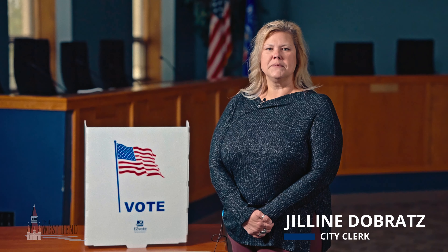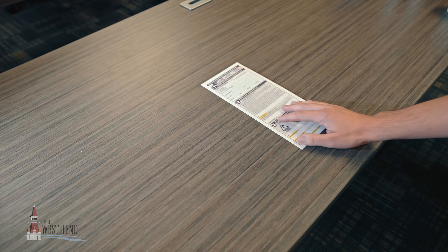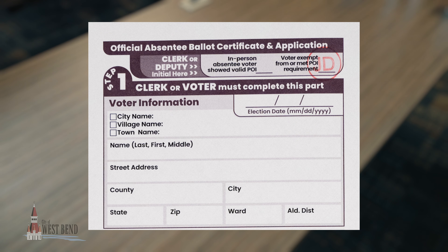In advance of the upcoming elections, here are some reminders when voting absentee by mail. Once you receive your ballot, please make sure the ballot is initialed by the clerk and it corresponds with the ward you reside in.